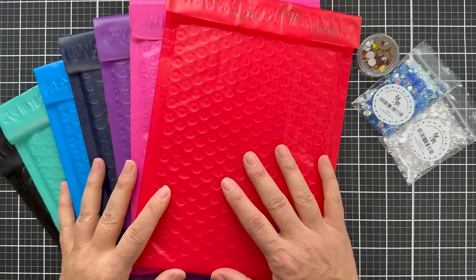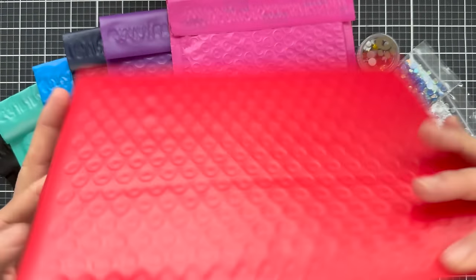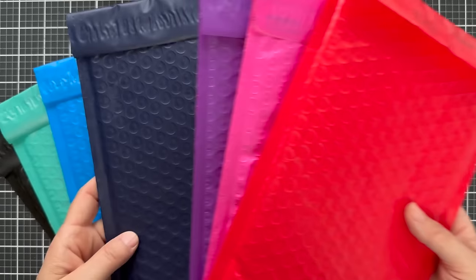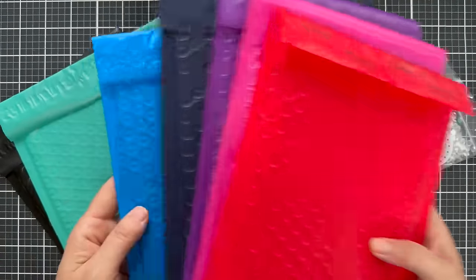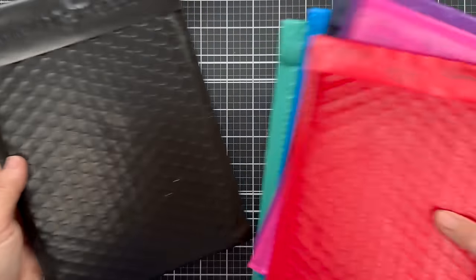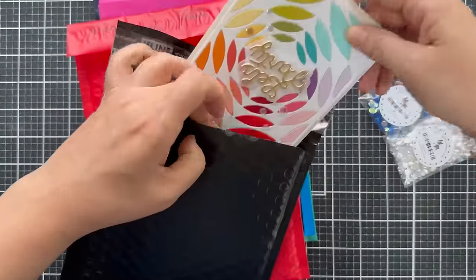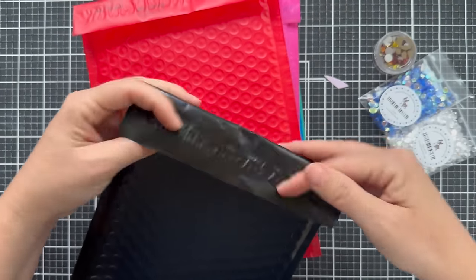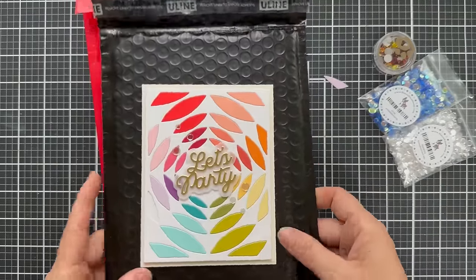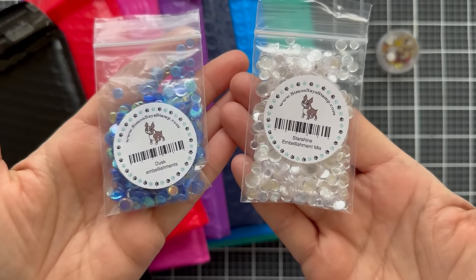Also in this release are some bubble mailers that come in fun colors — they are self-adhesive like a sticker; you pull it off and seal it. You've got red, pink, purple, navy, blue, teal, and black. These will be sold in single colors in a six pack. For size, I just wanted to show you a standard A2 size card — sometimes it's actually cheaper if your card is very dimensional to mail it in a bubble mailer rather than trying to put it in an envelope that's really thick. Put it in a bubble mailer and get a pink one.